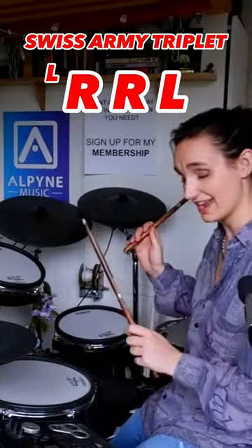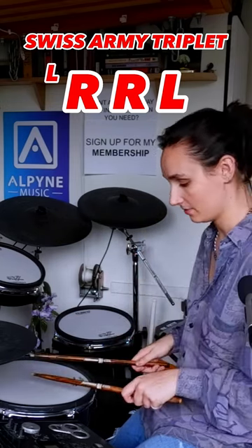How to play a Swiss army triplet, right hand leading: flam right, right right left. Flam right left — so this is going to stay right right left in the right hand.